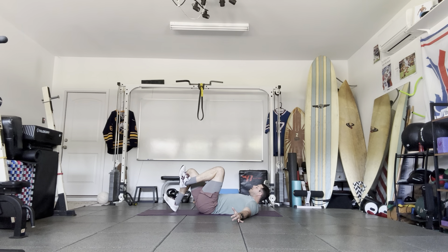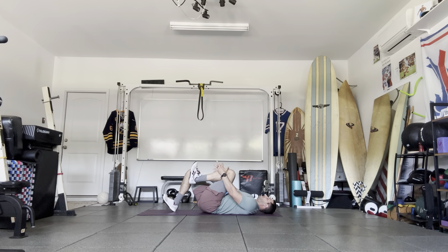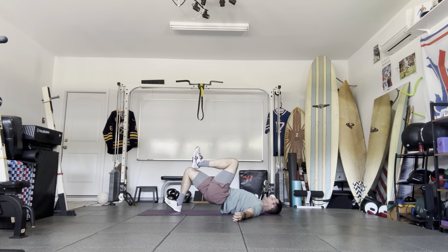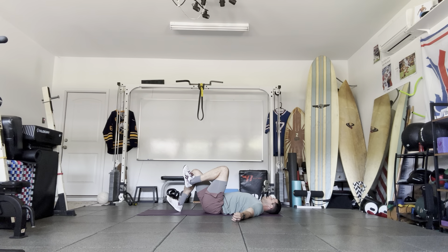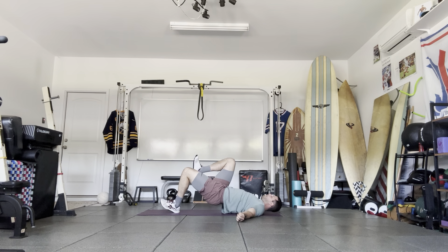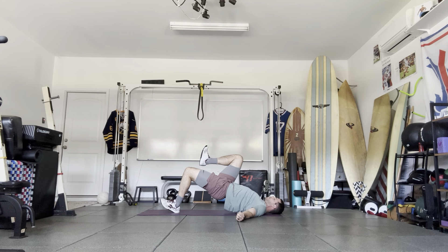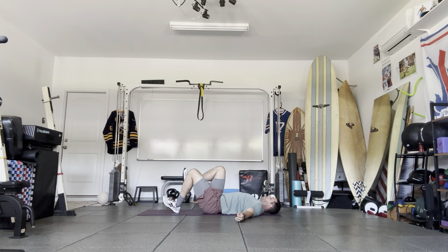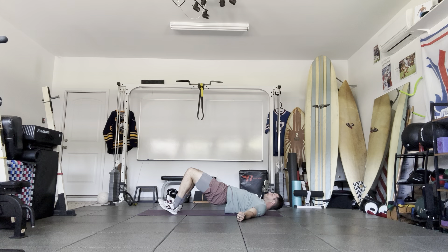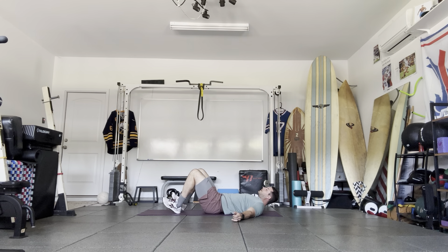Flex those toes so they point toward the ceiling, pull one knee toward the chest, then we're going to do a single-leg hip lift — or you can do a two-leg hip lift. Hold five seconds: five, four, three, two, down. Inhale and exhale. Back up: hold five, four, three, two, and down. Switch sides — up, hold: one, two, three, four, down. Back up: hold one, two, three, four, five. Now two-legged: up, hold, one, two, three, four, five, down.